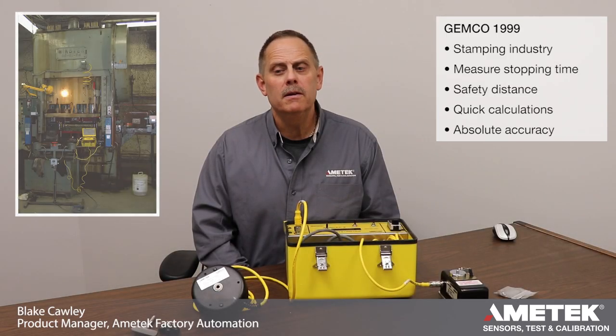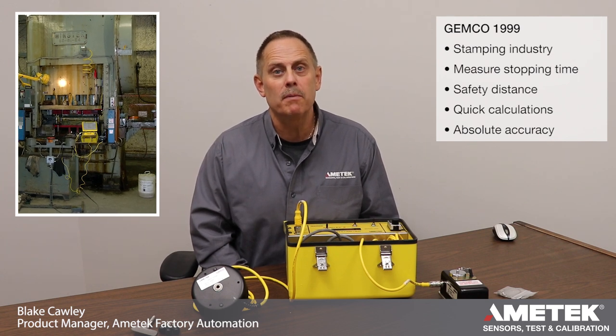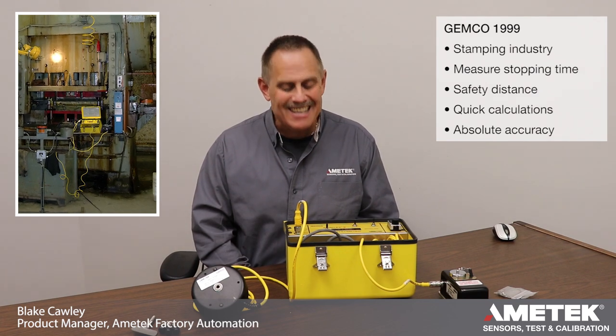Good day. My name is Blake Cauley. I'm the product manager for the Amatec Factory Automation Group of Products. Today we're going to talk about the Jemco 1999 Cimelec safety meter.